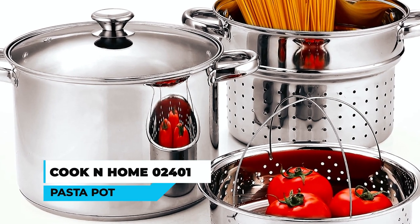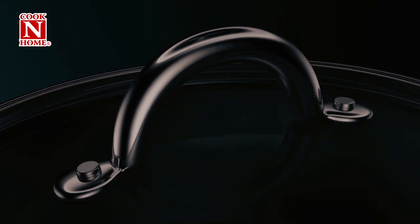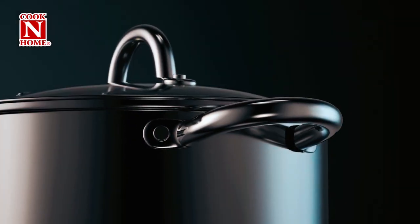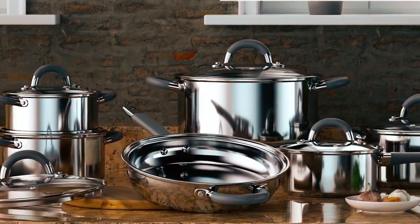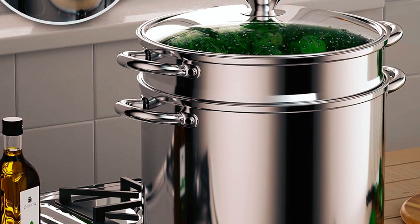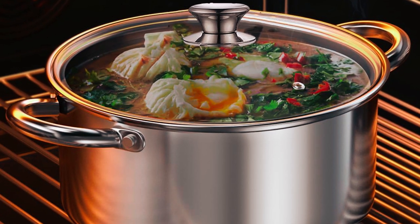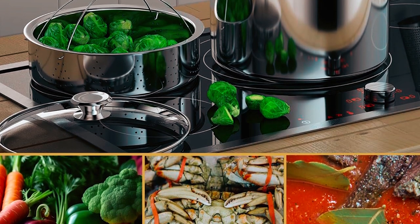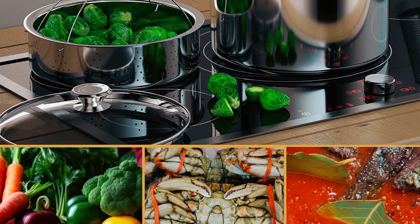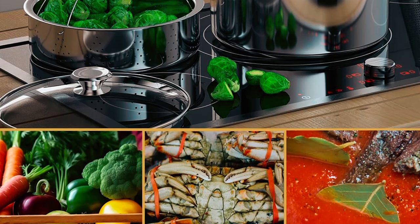Cook in Home Zero 2401 Pasta Pot. Made with a stainless steel body and an aluminum core at the bottom to ensure even heat distribution, this 8-quart stock pot with a tempered glass lid has a very wide range of applications. Not only for preparing and cooking delicious pasta, but this pot can also be used with or without the pasta insert, which makes it useful for steaming healthy vegetables, making soups, or boiling a big amount of stock.